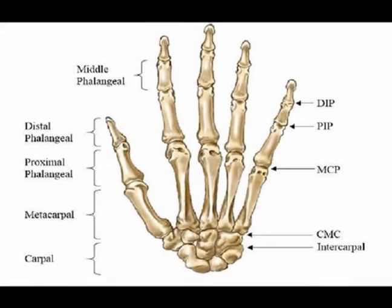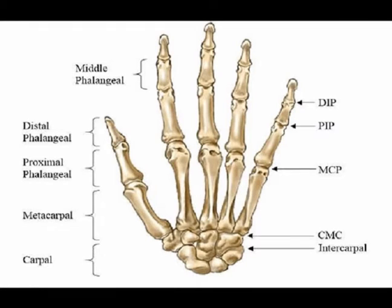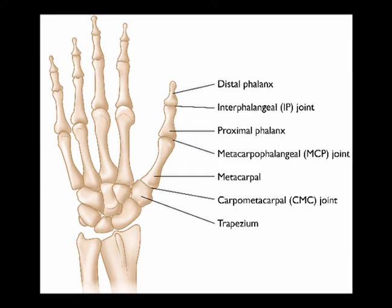They are multiaxial joints that allow for flexion, extension, abduction, and adduction. They dynamically coordinate with the interphalangeal joints to perform thumb opposition and composite finger flexion.